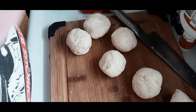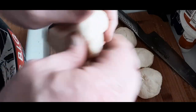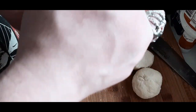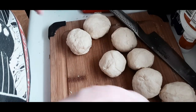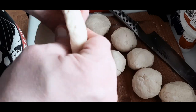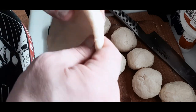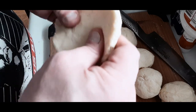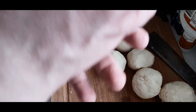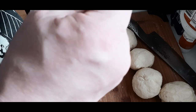So we're just going to keep rolling them out — yes, I kept the camera going for all this — and I started flattening them out. Now as I was doing all eight of these, you want to get them as flat as you can. I've noticed that the flatter you get them, the puffier they get, if that makes sense.